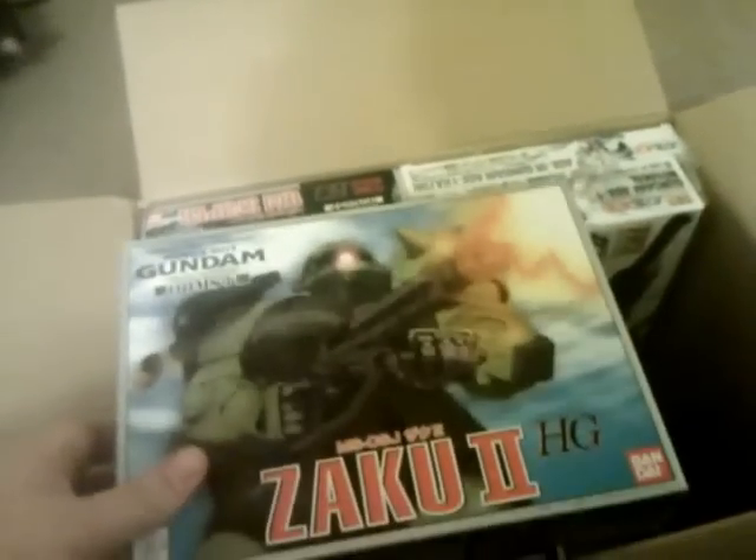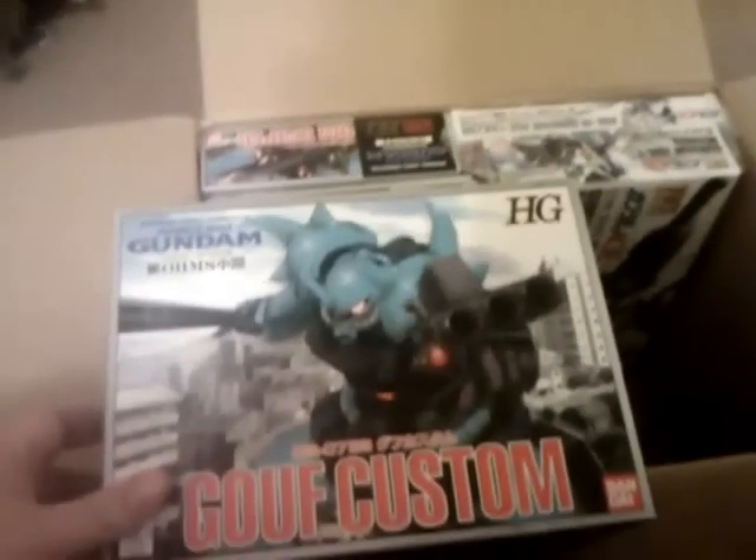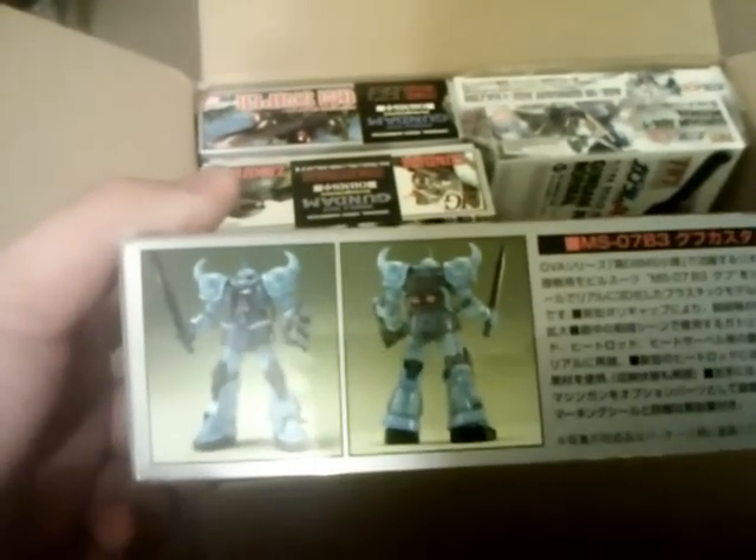A couple more here. We've got the 08th MS Team Zaku 2, and I believe this one can be either the F or J type — so either the space or the land type. That's pretty cool. Also got the 08th MS Team Gouf Custom. This is the original one, not the High Grade that came out a couple years ago. Still a pretty cool kit, and I look forward to building that guy.